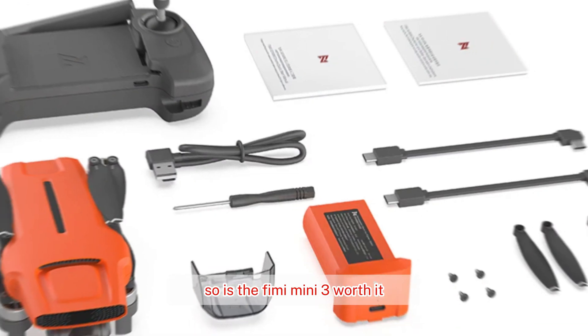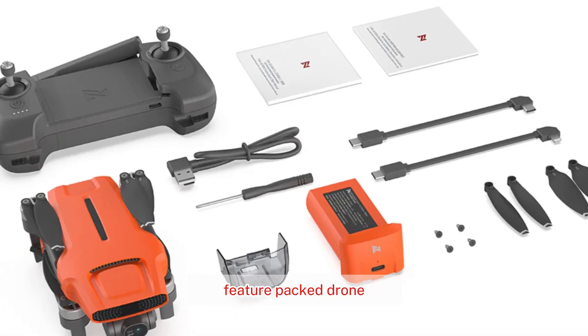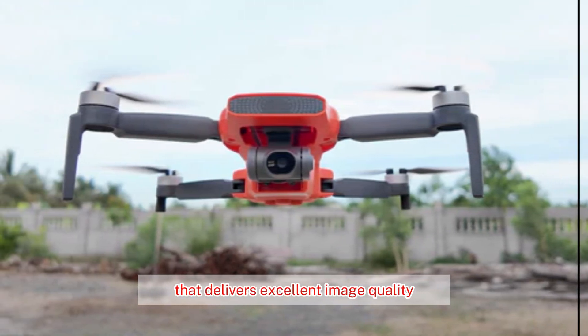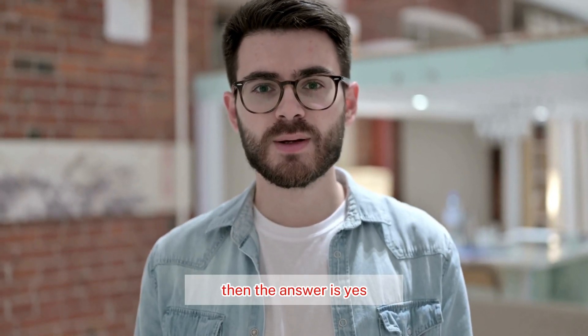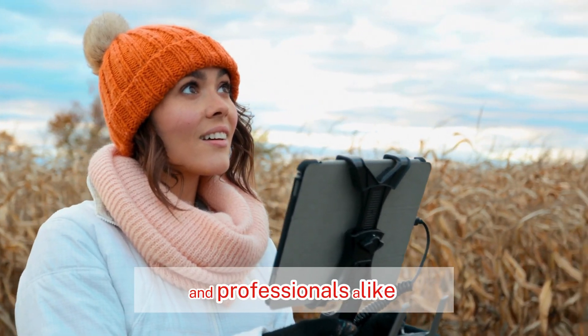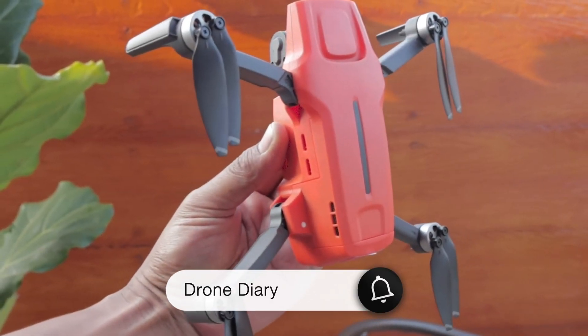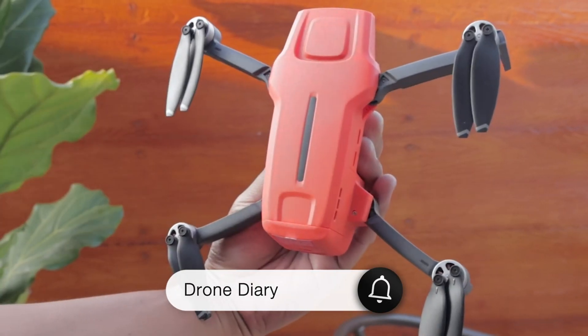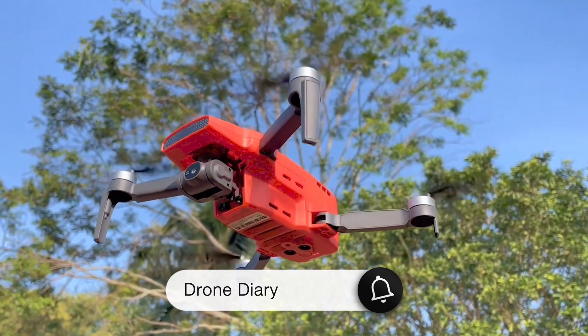So, is the FIMI Mini 3 worth it? If you're looking for a compact, feature-packed drone that delivers excellent image quality and a great flying experience, then the answer is yes. It's a fantastic option for both hobbyists and professionals alike. Until next time, happy flying!